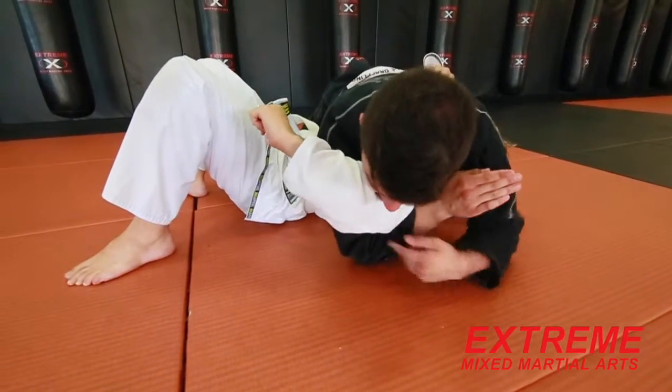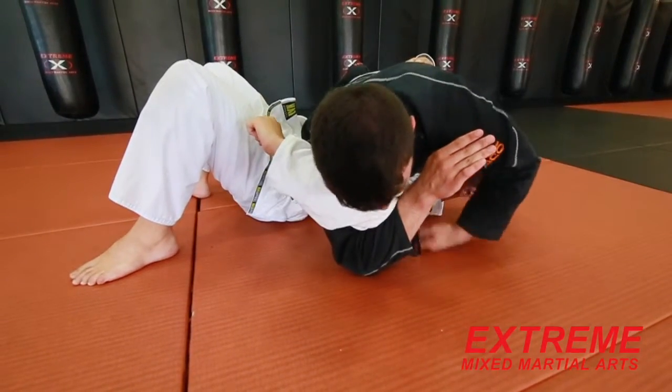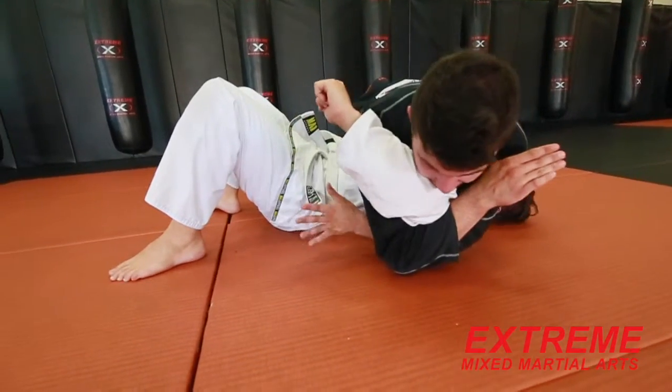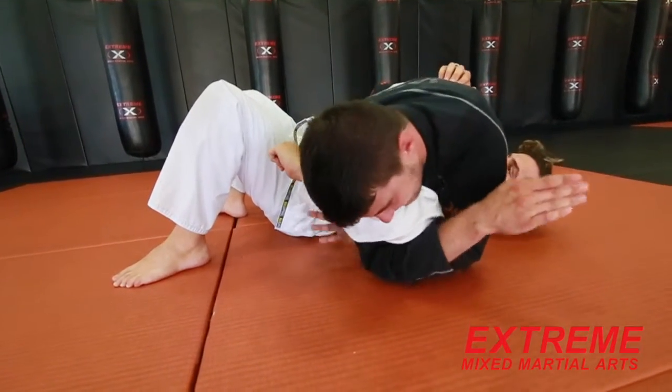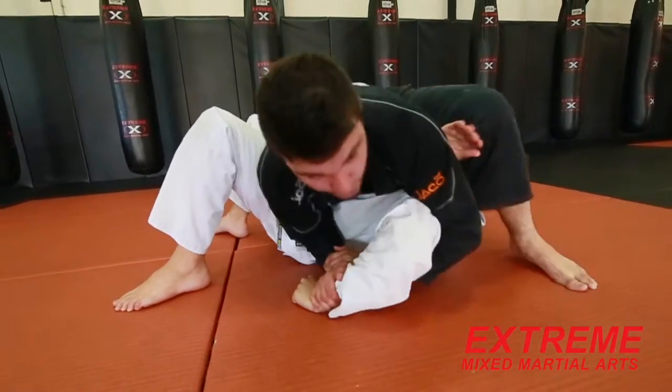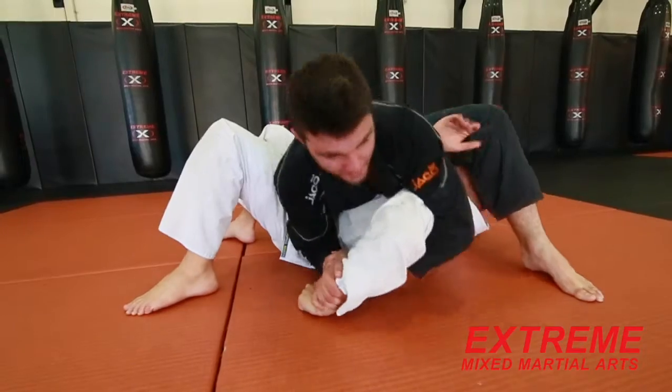By locking it in nice and tight here, I'm going to reach my arm through between his shoulder and my elbow, bring it all the way through to the other side. I'm going to keep this tight with my head, boots back, grab the wrist. From here I'm going to look to ideally finish with the kimura, with the leg over the head here, and extend him back.